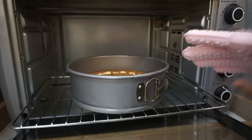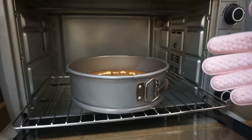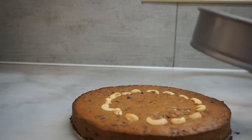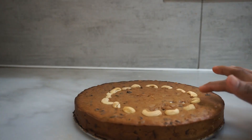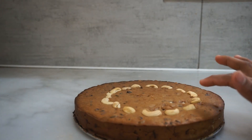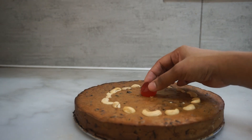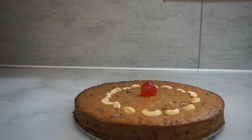Now we have to bake the cake in the oven. Now we are ready for the plum cake. We are ready for the cashew nut. Now we have to garnish the plum cake. Please like, share and comment. Bye bye, thank you for watching.